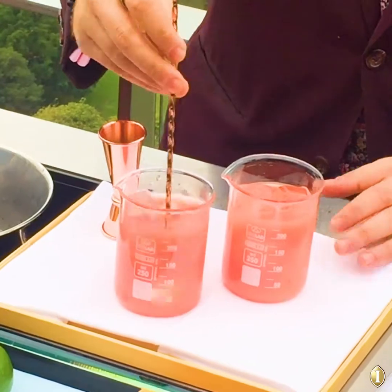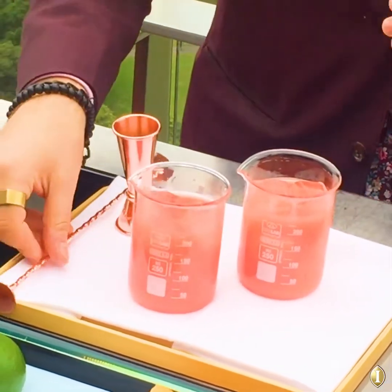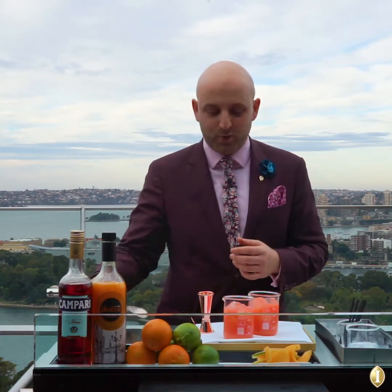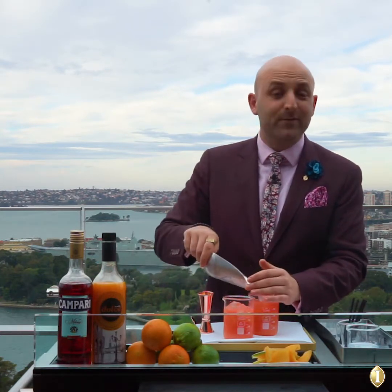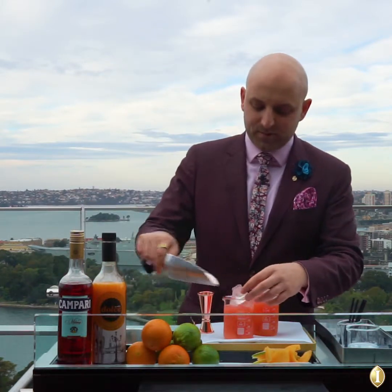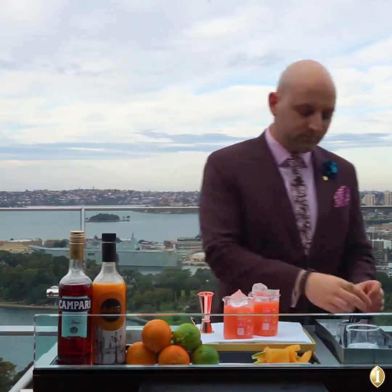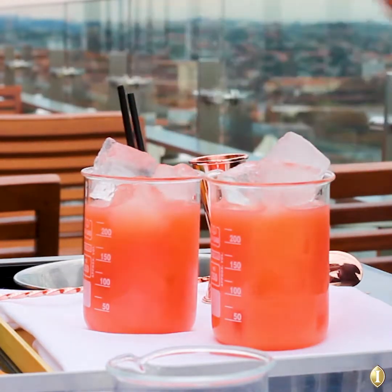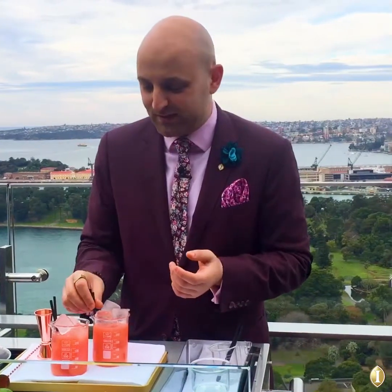This is the perfect kind of bittersweet cocktail. If you like your bittersweet drinks — something like a Negroni or a Manhattan — you would love this drink. Topping it up with a bit more ice.